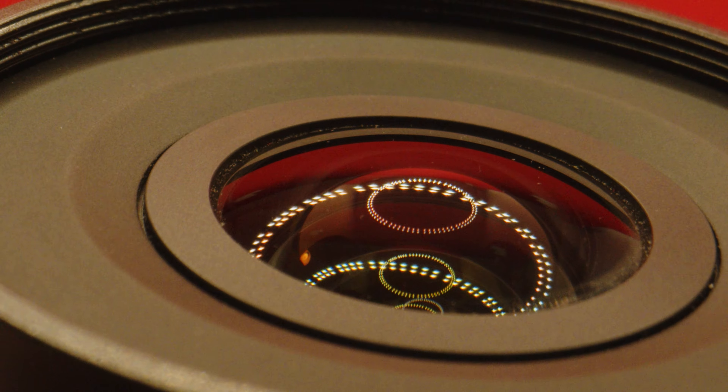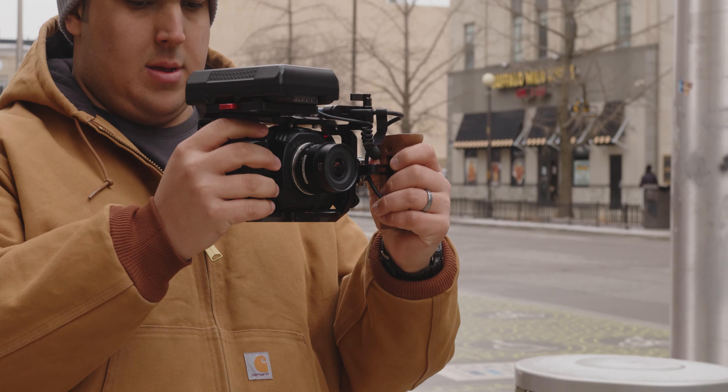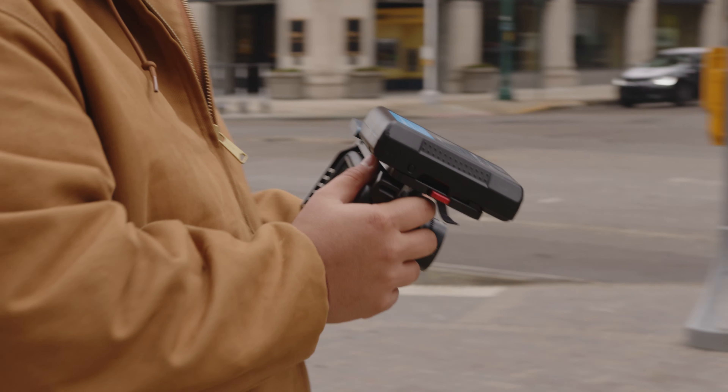It also has 7 aperture blades, and its lens structure has 9 elements in 7 groups with 1 piece of ED glass. All in all, this feels like a typical Laowa lens — very light but also built to be durable.